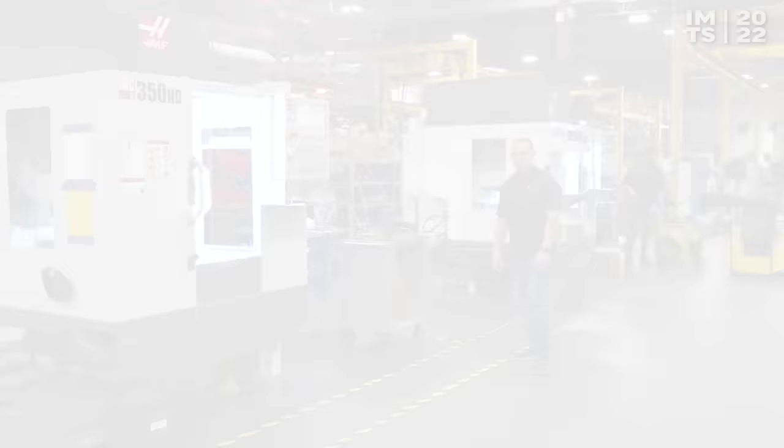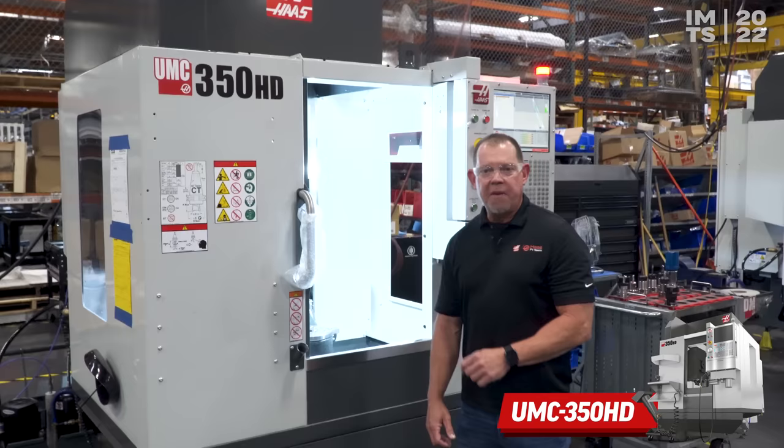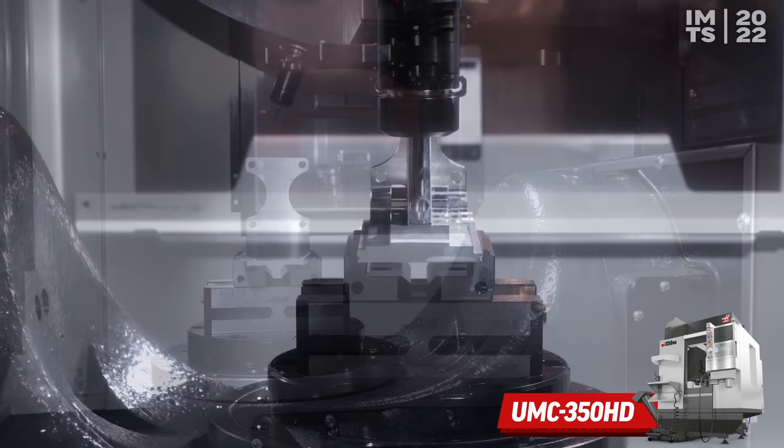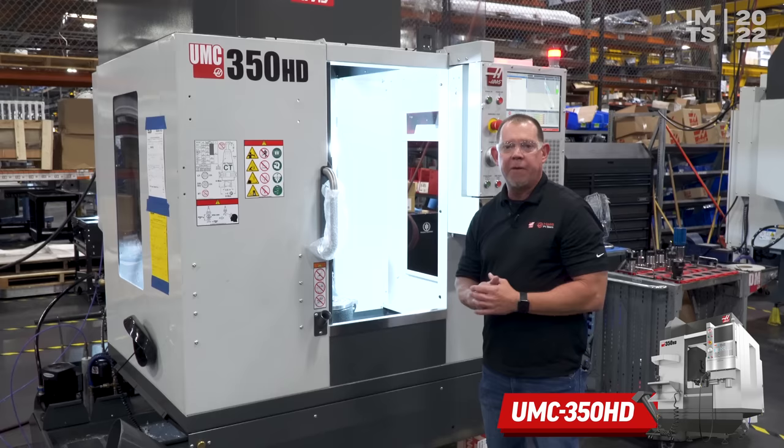We just looked at a big machine — now we're going to look at a small one. This is the UMC 350HD, our smallest UMC yet. We've taken a DM1 with a nice compact footprint and put a TRT210 inside. So if you're making small parts — maybe medical, dental, something like that — and you need 5-axis, this is going to be the perfect machine for you. Make sure you come by and see this machine.